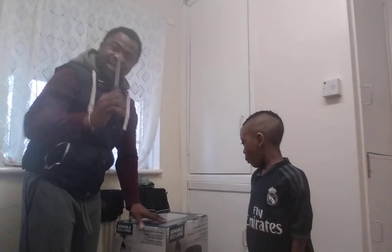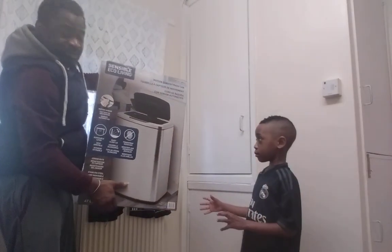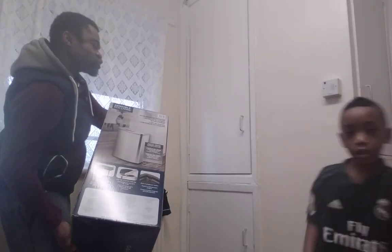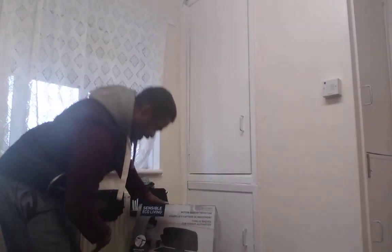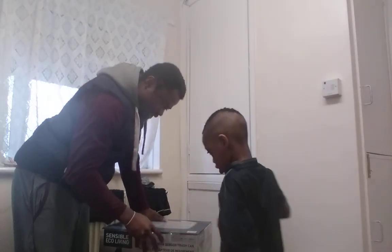I'm using a knife to open this, and this is the big thing we're going to use today — what do you call it? A motion-sensitive catch — the trash can! Here in the UK they call it a bin. Basically when you put your hands on top of it, it opens up; you don't need to touch it.